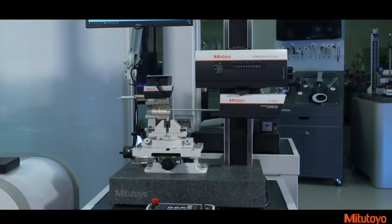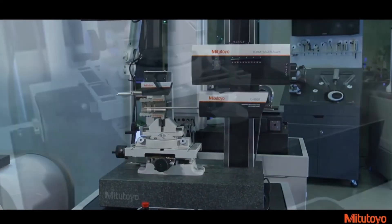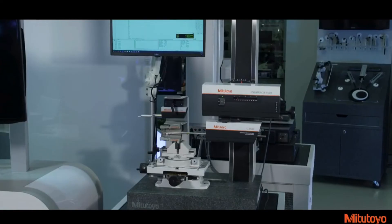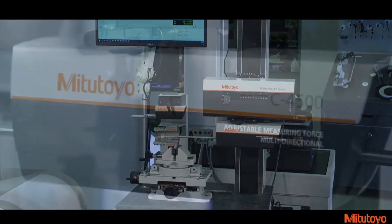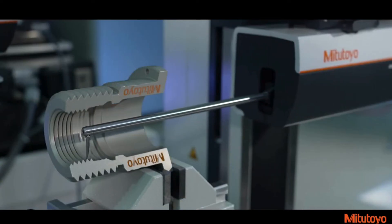The new design of the Form Tracer Avant also provides unification of the overall Mitsutoyo brand and offers an optional redesigned space-saving air isolation machine stand. The new stand incorporates a concise all-in-one setup for the monitor, control unit, and CPU, and is an option which is available to order.